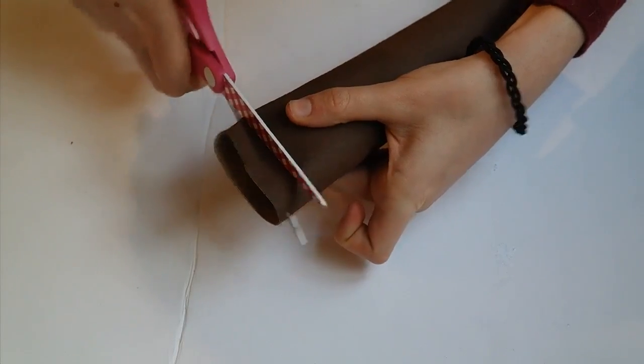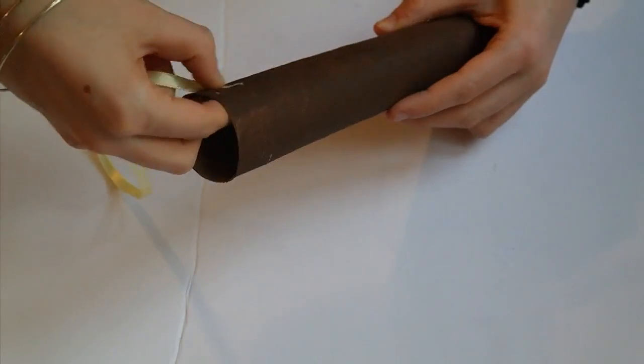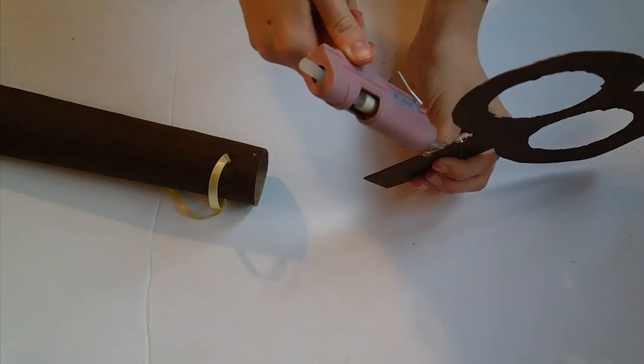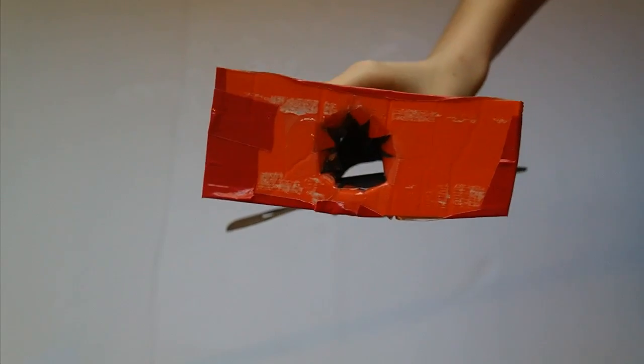It depends how long your wind-up is and how heavy it is if you can do this. Cut two holes opposite each other on your tube then thread some ribbon through. Now glue the top of your wind-up into the tube. Originally I used this method and tied the wind-up around my waist but it was too heavy and kept falling.